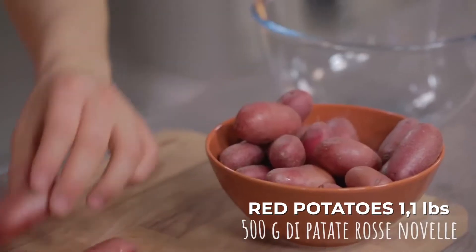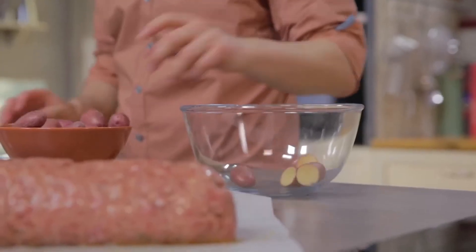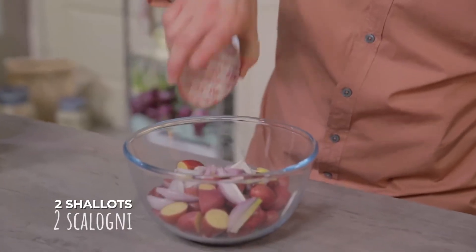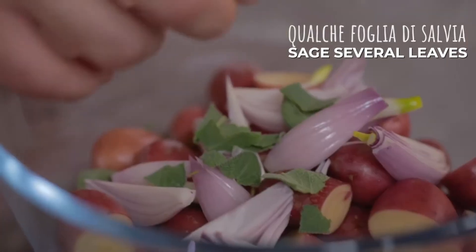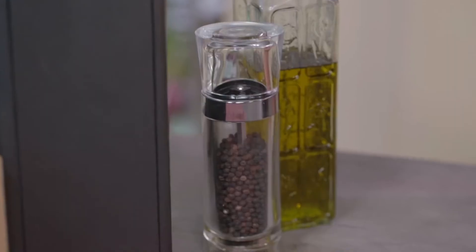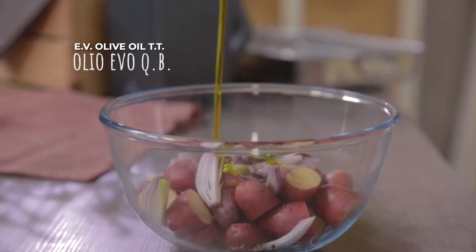I chose some potatoes — this variety has red skin and yellow flesh, but you can also choose any seasonal vegetables you prefer. I've already washed and dried them, and now cut them in half and throw them into a bowl. I can add the shallot that I've already cleaned and cut into eighths, then hand-torn sage, and thyme leaves. Season with salt and pepper, and finally a drop of oil. Let's mix everything.